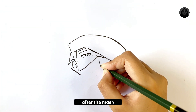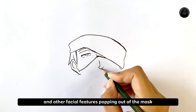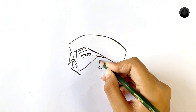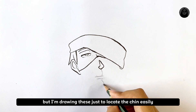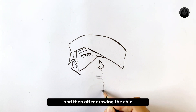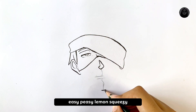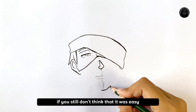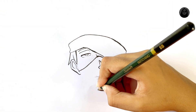After the mask, let's draw the nose and other facial features popping out of the mask. I'm drawing some guidelines just to locate the chin easily, and then after drawing the chin, complete the jawline. Easy peasy lemon squeezy! If you still don't think it was easy, tell me in the comment section and I will find better ways to teach you.